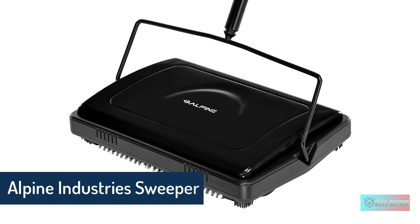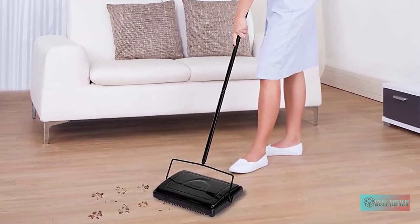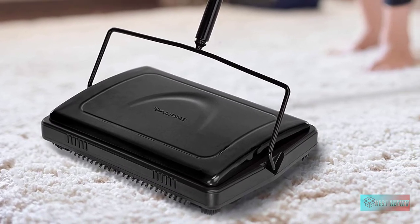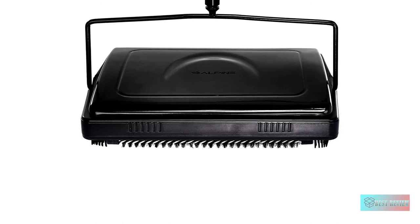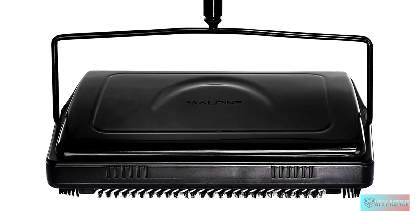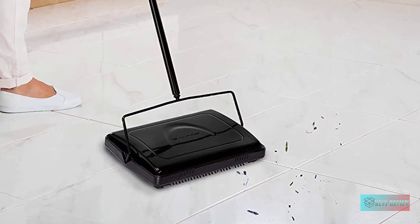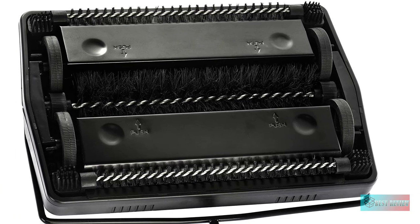Alpine Industries Triple Brush Floor and Carpet Sweeper — a great choice for quick touch-ups. There's no cord to plug in or dust pan to deal with, just quick and efficient cleaning. Constructed with a combination of steel and plastic material for a long life, and comes with an included comb for quick cleaning of the bristles. Works on a variety of surfaces including tile, vinyl, hardwood, and carpeted floors. Lightweight and easy to maneuver around chairs, table legs, and under furniture.